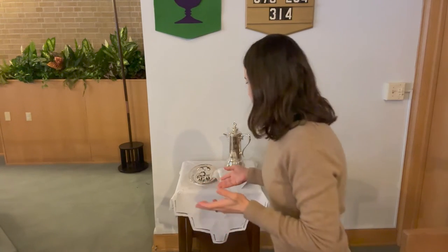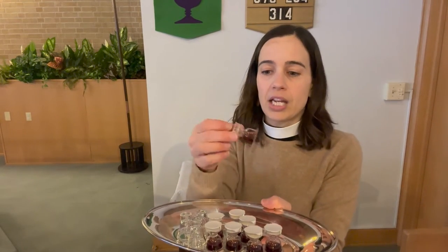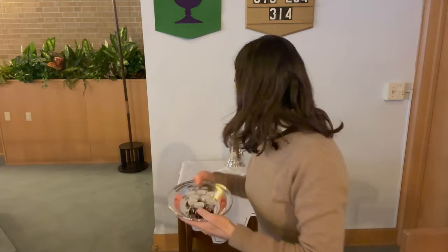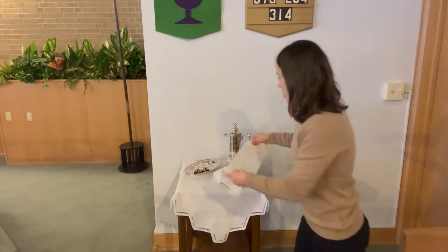One more piece we've been doing more recently since COVID: we have this other tray. We've had these little pre-packaged bread and wine, so we put a few of them here in case that's a more comfortable way for people to take communion. This is also a great spot to put a couple clean, empty individual cups if we're using those. I set this as just a little tray — any kind of tray would work — and I usually cover that with a cloth as well, out of respect for the bread and wine.